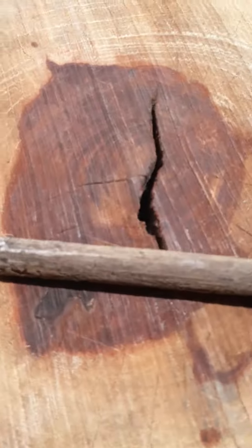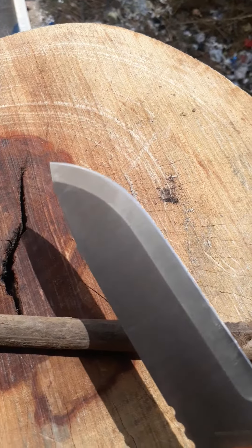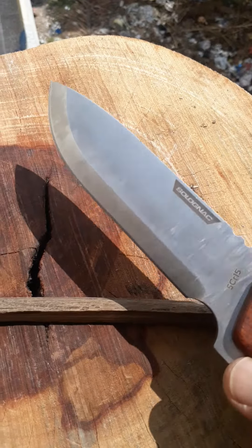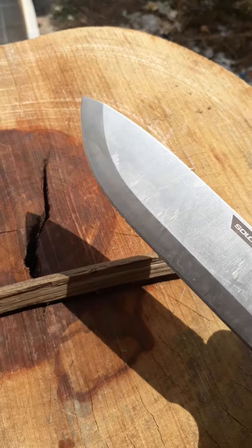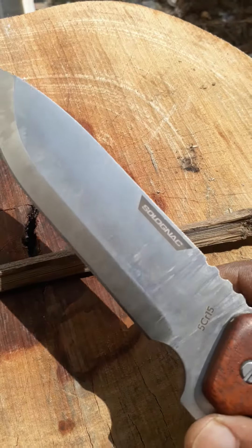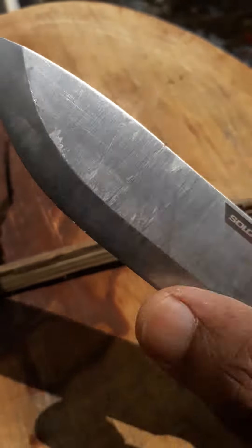I am really disappointed with the quality of the blade, which I have paid for. I would appreciate if this is addressed by the quality control people in France, or maybe the company in China where it is made. I am really not happy with how the blade has been bent.